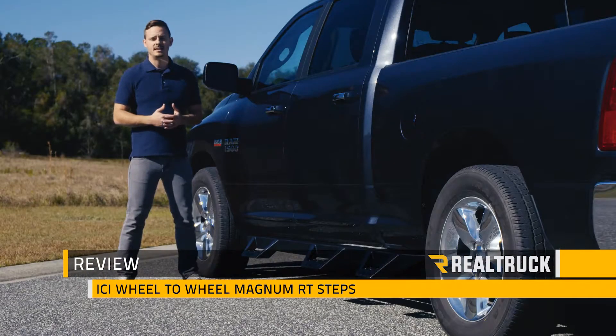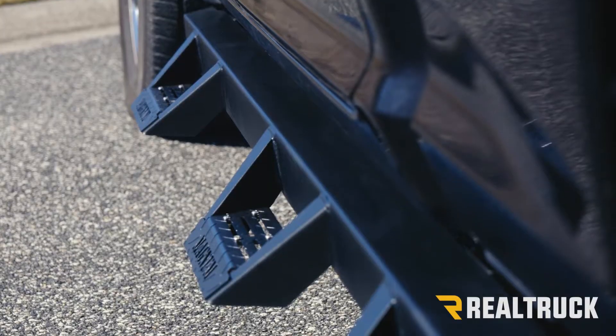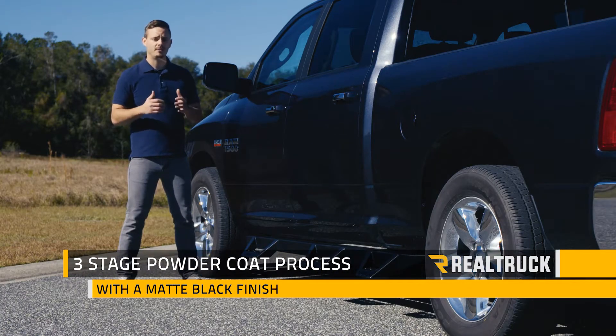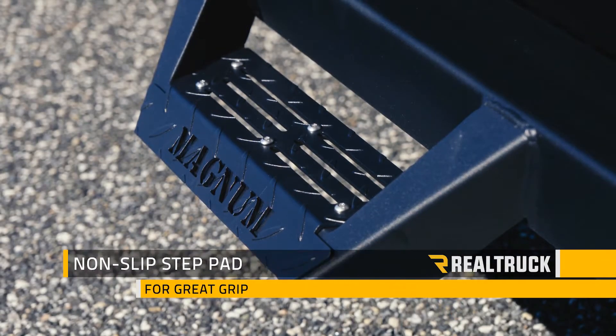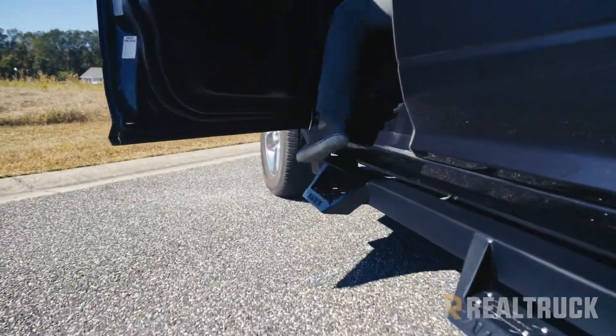Hey guys, today I'm going to talk to you about the ICI wheel-to-wheel Magnum RT steps. These are constructed out of heavy-duty cold-rolled 10-gauge steel, and they go through a three-stage powder coating process with a matte black finish to help resist against corrosion. These steps feature an angular drop-down design with a non-slip Magnum branded step pad that not only looks great but has great grip as well.